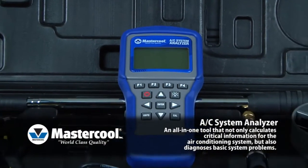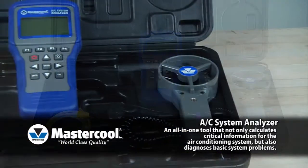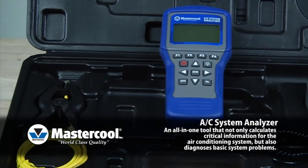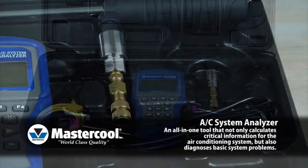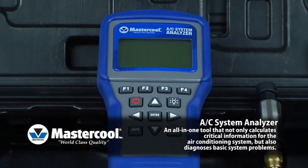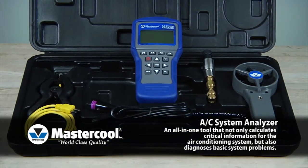Mastercool's AC System Analyzer is an all-in-one tool that functions as a hygrometer to measure dry bulb and wet bulb temperatures, relative humidity and dew point, an anemometer to measure air velocity and flow, pressure and temperature measurement for actual superheat and subcool, and a system diagnostic tool to measure target superheat and target temperature split.